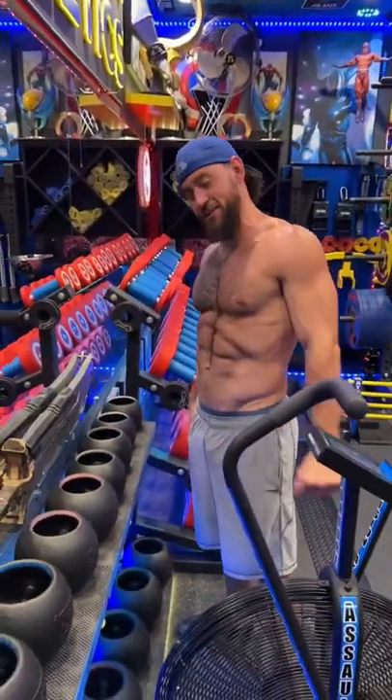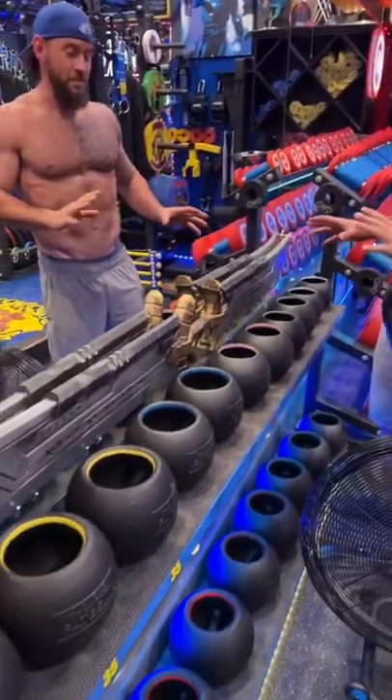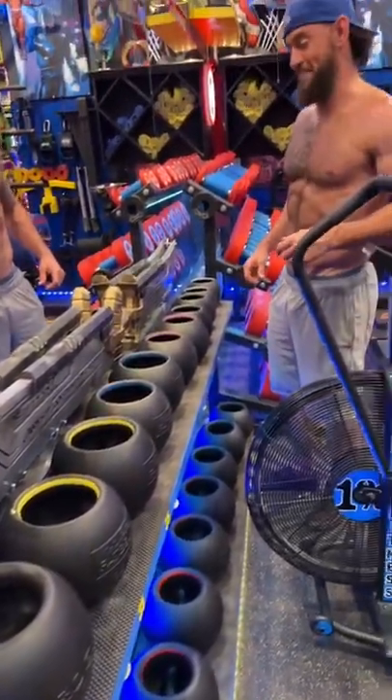Fat bells are very cool and very different than dumbbells. They've got a certain movement pattern I like to do with them — specifically, I like doing rotational work with fat bells.